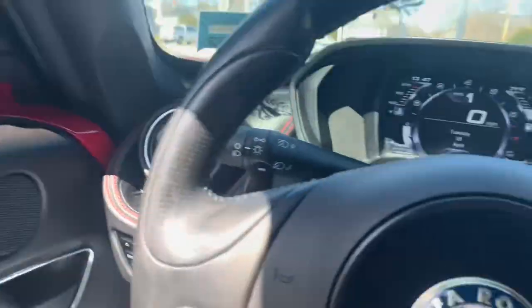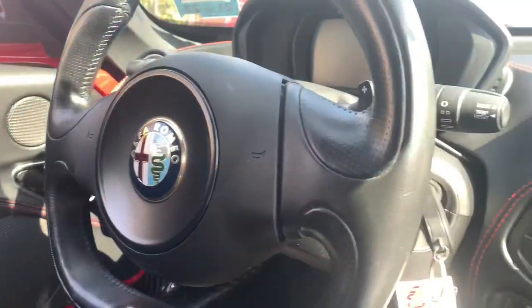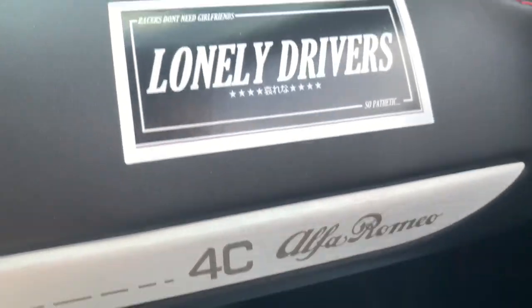Raymond, I just picked up the 4C. This thing is nasty. So we're sitting over here, we're going to go grab some food. Parked at a curb, and this is the most fun part — it's literally trying to get out of this car. It's kind of insane.